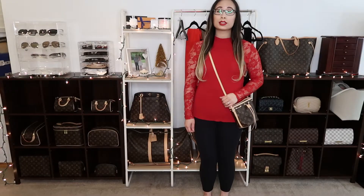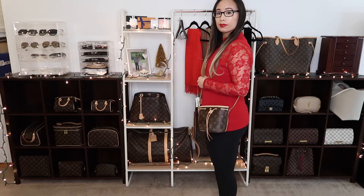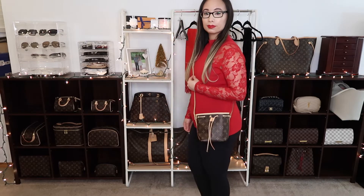I have not used this bag yet, but I'm super excited to add this to my collection. I'll show you mod shots of what this looks like on me. So this is what the Nano Noe looks like on me. For reference, I'm 5'2", so it just hits me above the hip. You can also wear it as a shoulder bag.